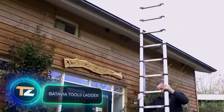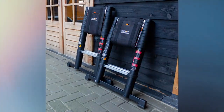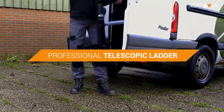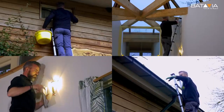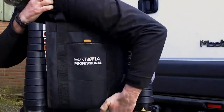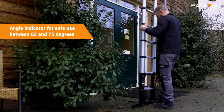Batavia Tools Ladder. Think of any portable ladder you've ever had to use. We can bet that they were all bulky, heavy, uncomfortable and took up a lot of space. So you'll see right away why the telescopic ladder from the Dutch company Batavia Tools is so great. It has a folding design and a truly outstanding working length. It's hard to believe, but it grows from 83cm to 3.27m.